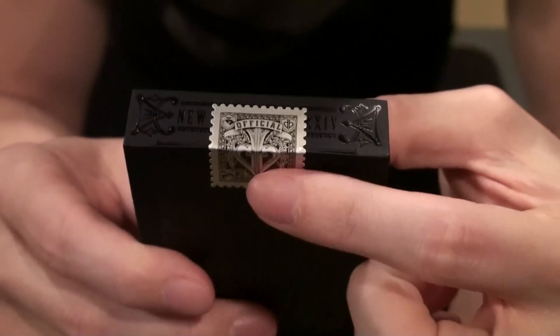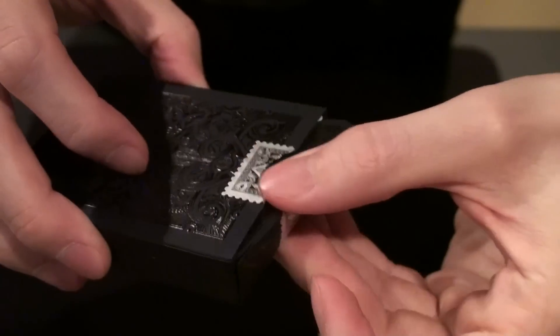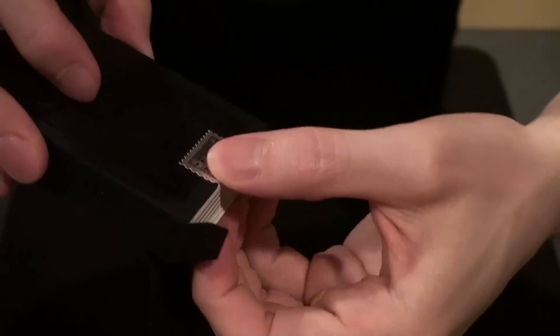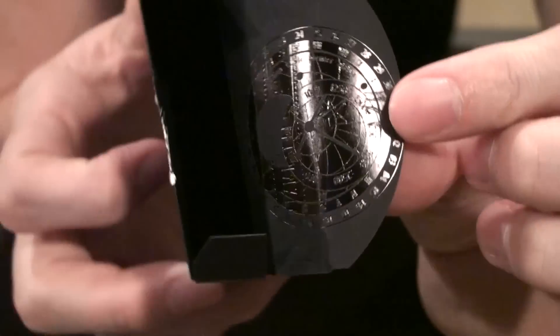Here's the top, which has this little stamp thing. Taking a look on the inside of the box, it's black and it has this thing here.